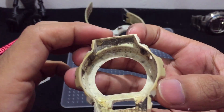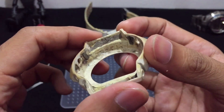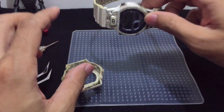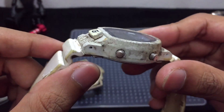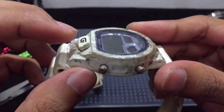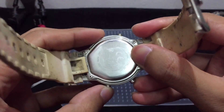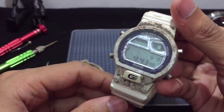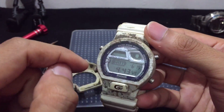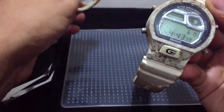I can just remove the bezel just like that. Look at the mud — it got all the way in here, so I guess this is the cause of why the button got stuck. A lot of dirt. This button is already crushed down and I'm not sure how to fix it yet. This button looks fine — I can press it but it didn't give any response, likely because the battery is low.